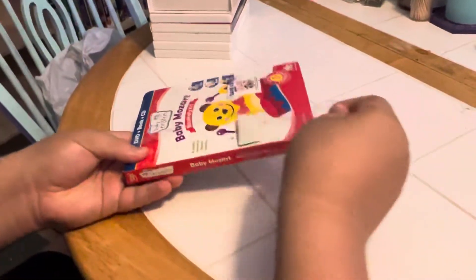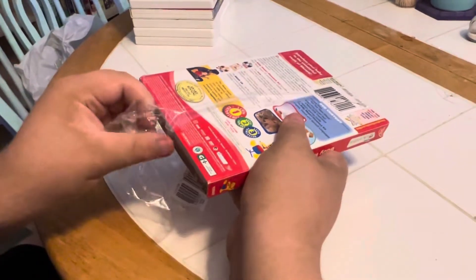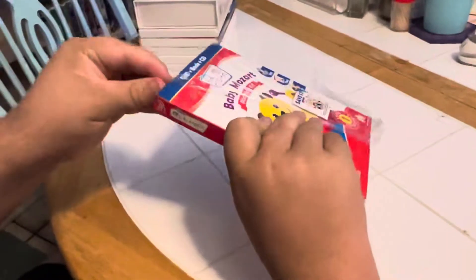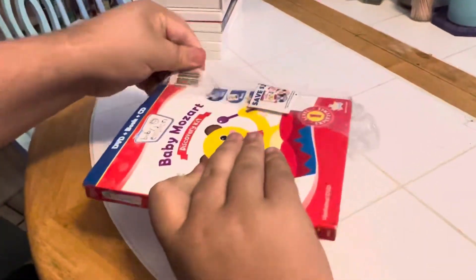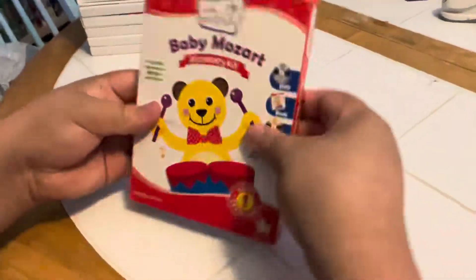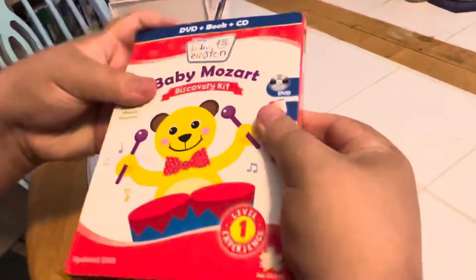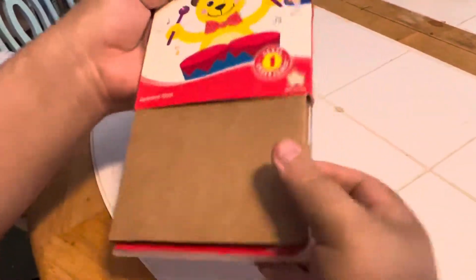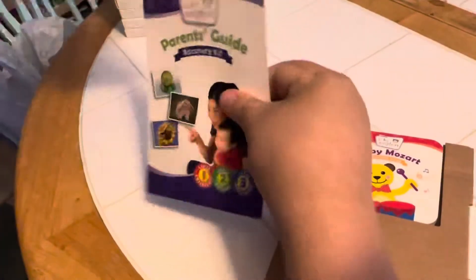You're opening it? Yeah. Another word for the unboxing video is called unwrapping. Unwrapping, that's right. Let's take them out and see what's inside. Wow, look what you got there — you got a parent's guide right there.